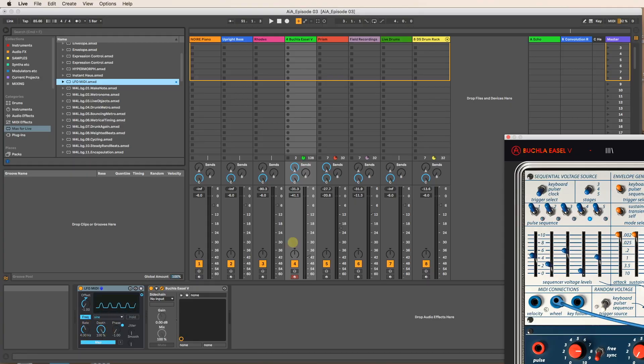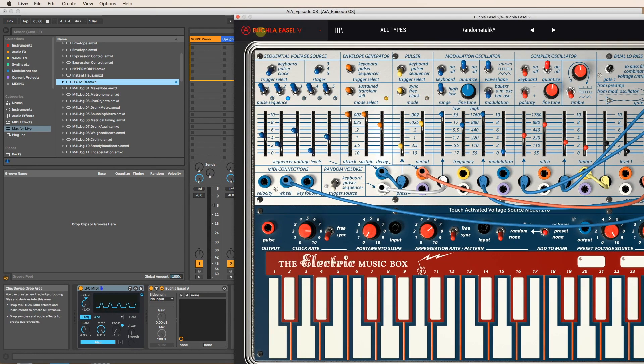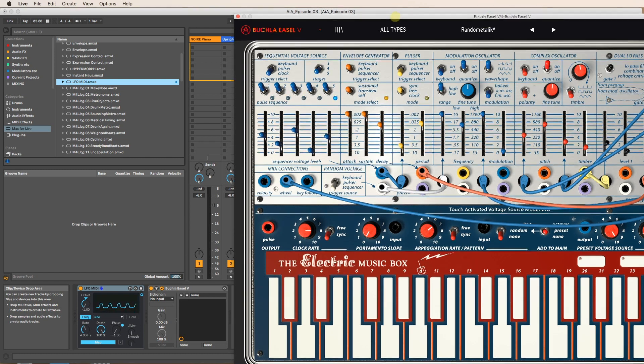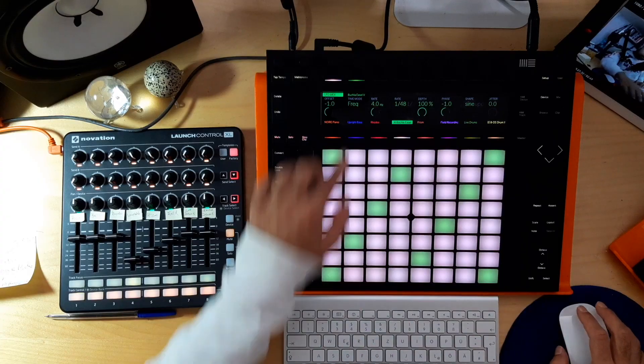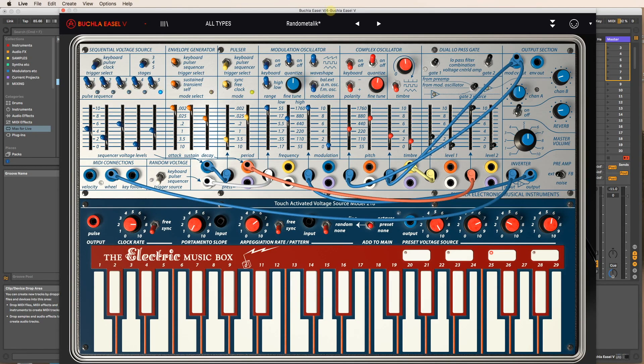So, like I said, I'm going to use this to change parameters on my Buchla. First of all, I need to find parameters that I want to change before I even use the LFO, so now it's time to experiment. What I like to do is go over to my device, go on Easel, and just play this and mess around with some of the sounds.